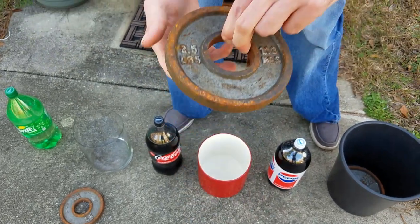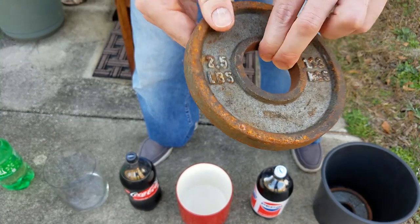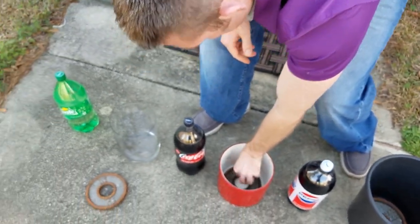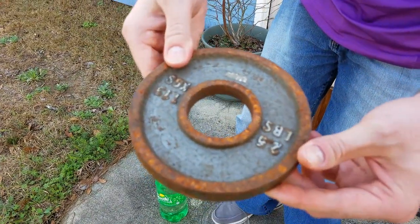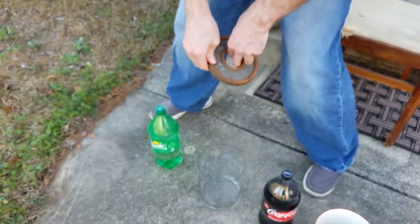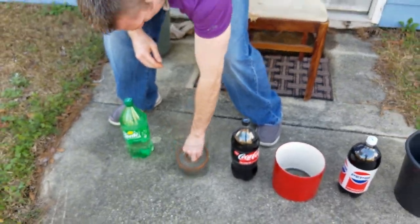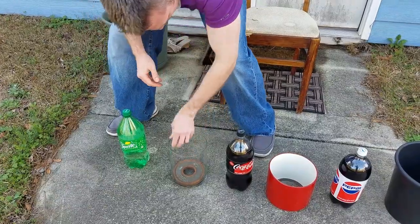A two-and-a-half pound plate is what I'm going to be using for the Coke — I put it in there softly. And then this one is very orange too — this is a two-and-a-half pound plate that I'm gonna be using for the Sprite. I've got to put it in there very carefully; it would suck if this glass pot broke.